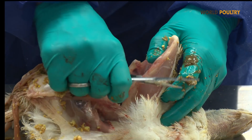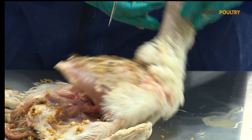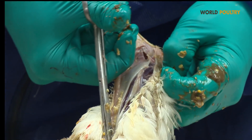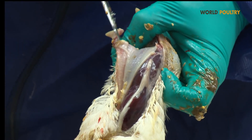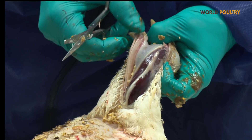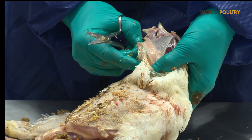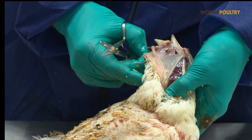We have been able to look at the air sacs and the lungs, but we will also check the beak and the trachea. The trachea can be found by cutting the beak in this way and then transversally opening the trachea to check if there is slime in the trachea and also to evaluate the inflammation status of the trachea — so-called tracheitis — for instance when we have outbreaks of ILT.